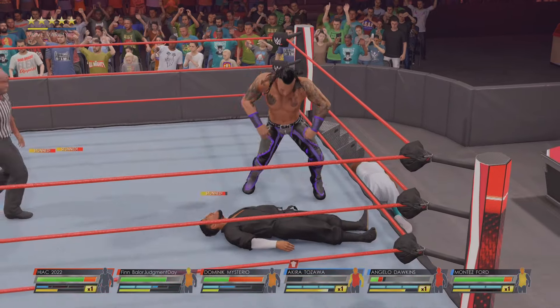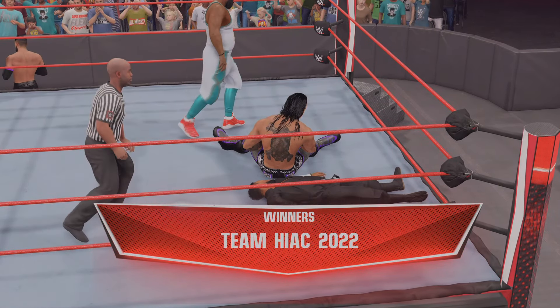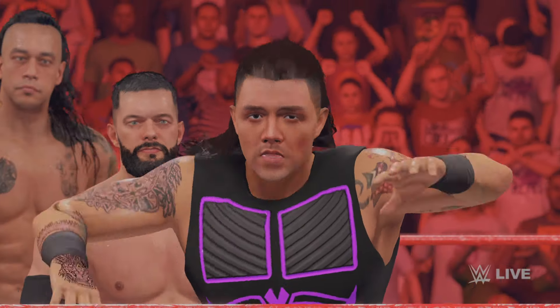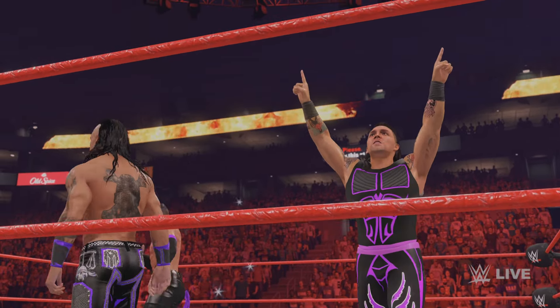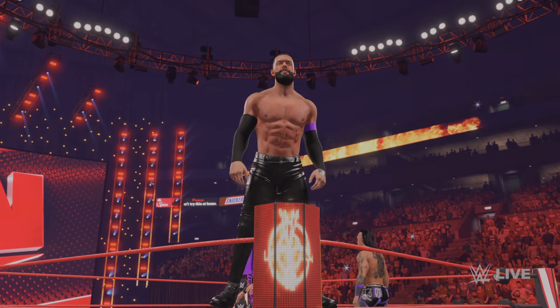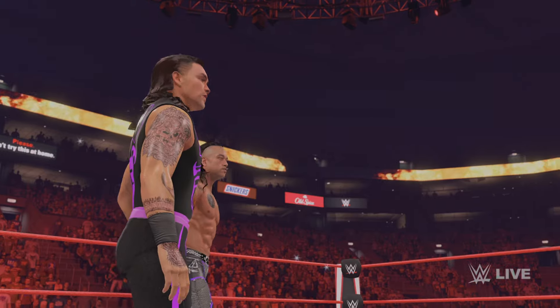I think that's finally it — does he get out? One, two, three — finally! A monumental victory! Here are your winners. That's a big victory for these three here tonight. Love them or hate them, you know they did everything they could to earn this win.